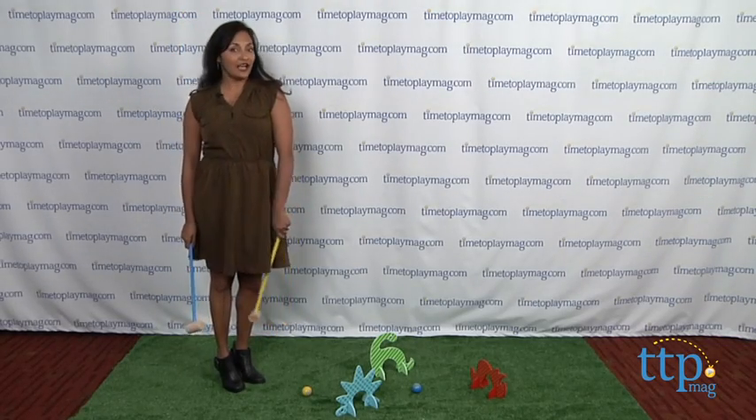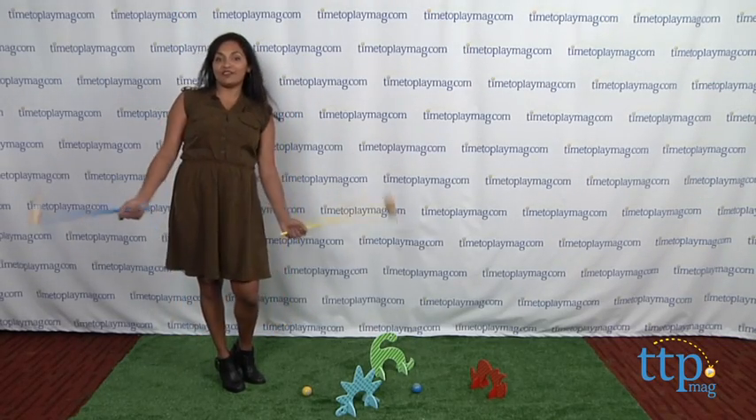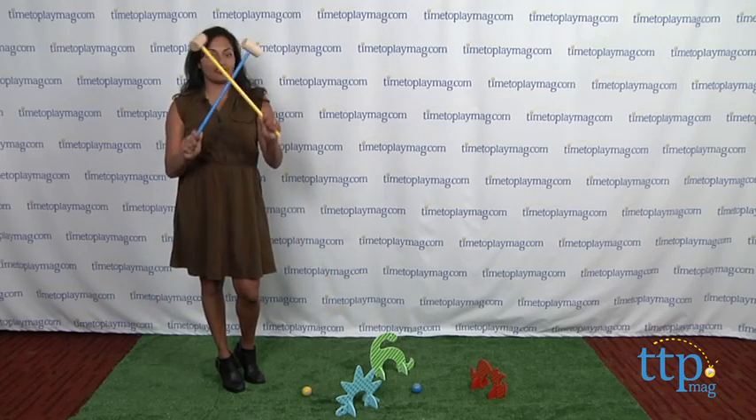Hey everyone, this is Maria with TimeToPlayMag.com. Cheerio! Are you ready for a game of croquet?